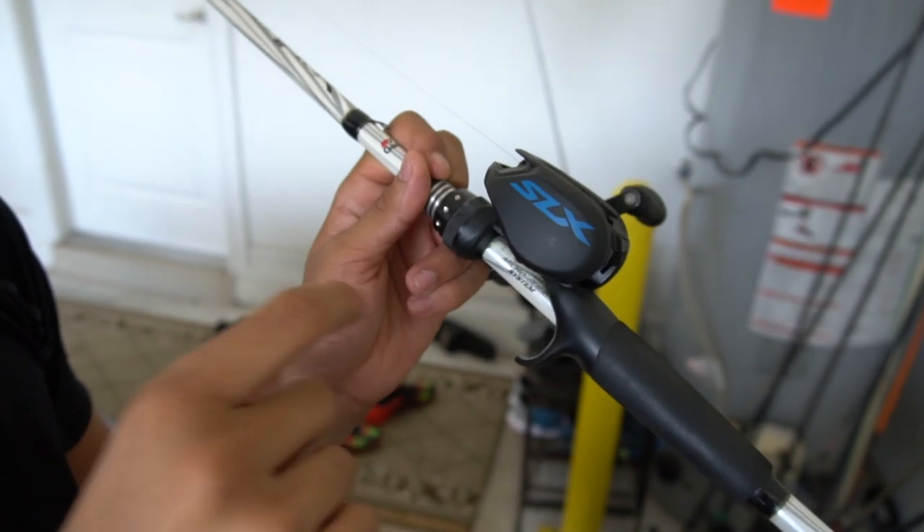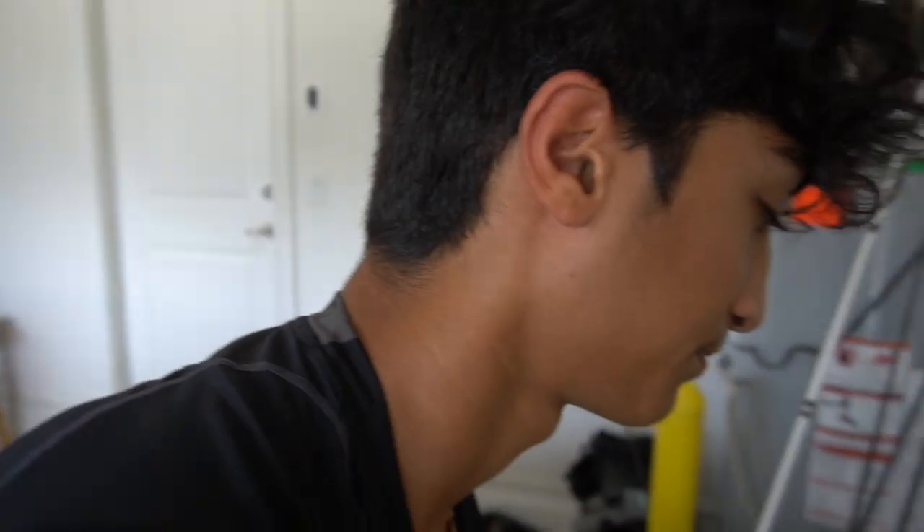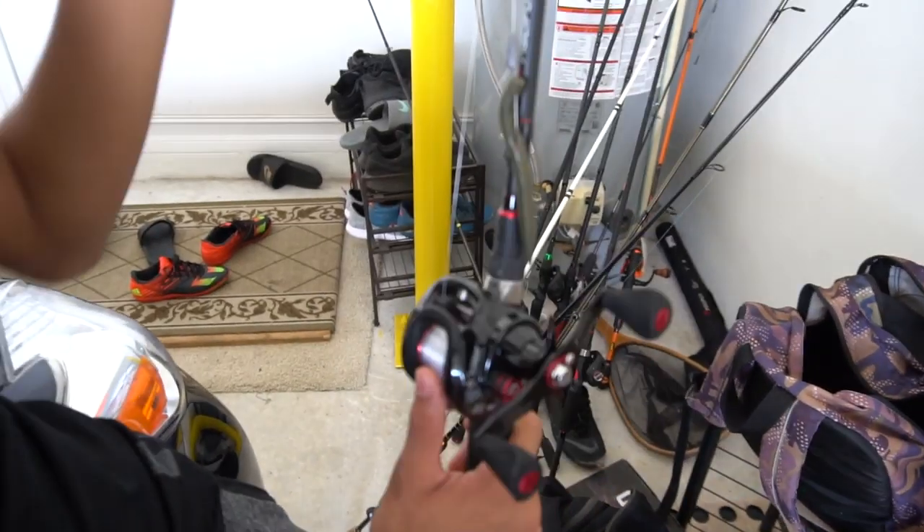This is the Shimano SLX on the Abu Garcia Veritas 2.0.